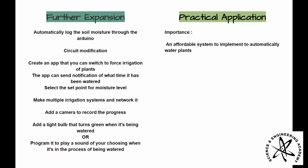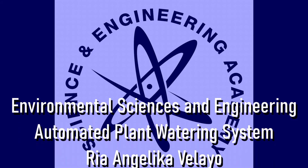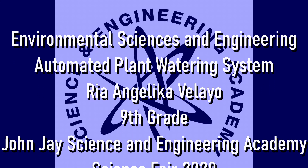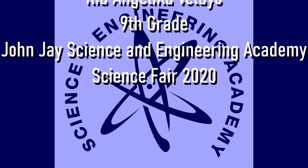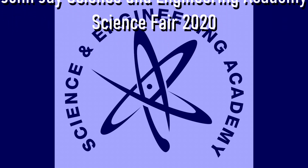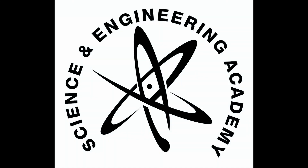The importance is that you can build an affordable system to automatically water a small garden. To be continued...